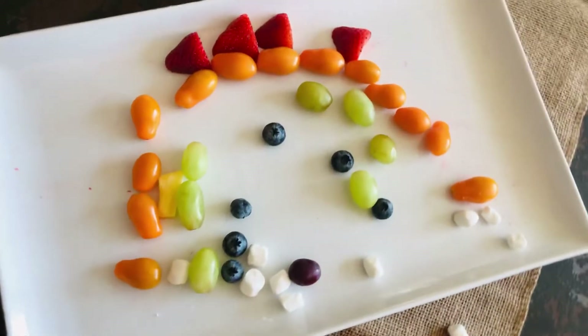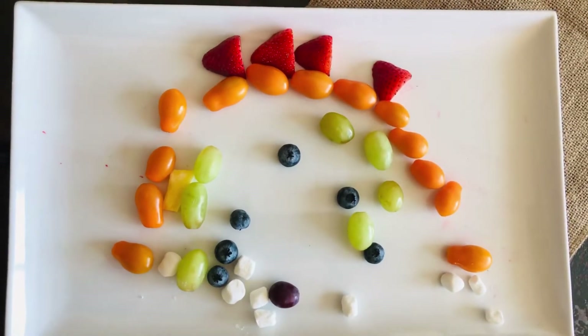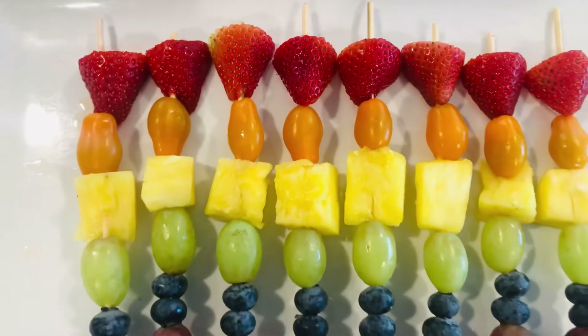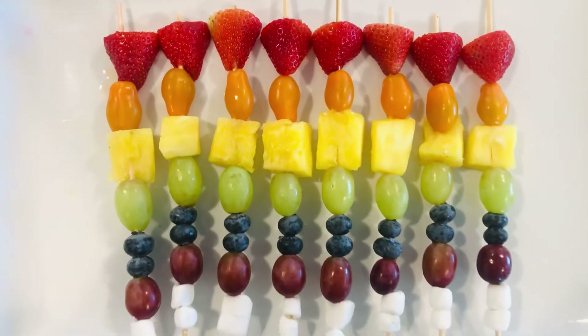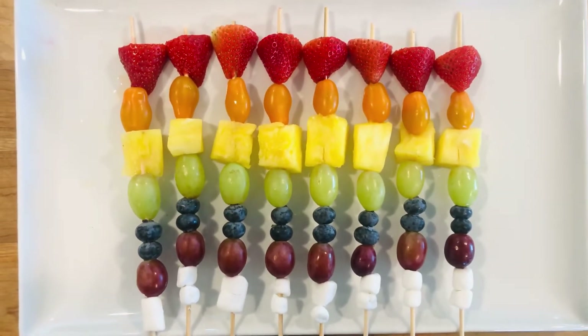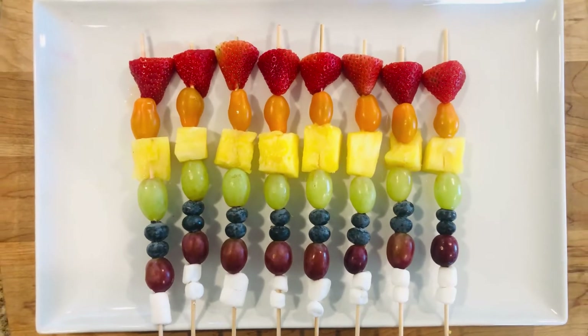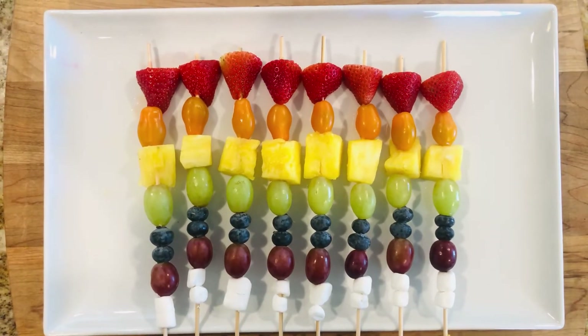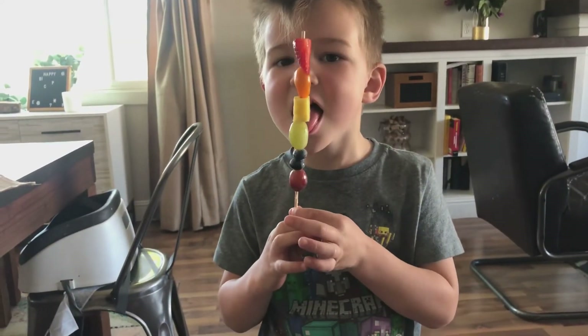Even though they would probably say the marshmallows are their favorite, they did make a pretty good dent in the fruit, and there are some marshmallows left over at the end — so I'd say this is a win. Now if you don't want all those fingers on the food platter, try putting them on skewers. You still have a rainbow, but now each one is individual for each person.